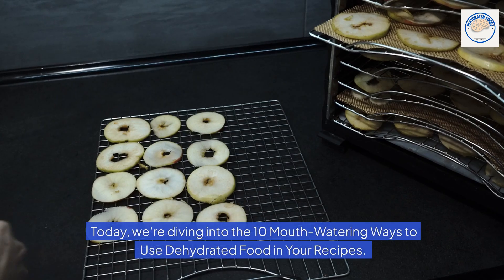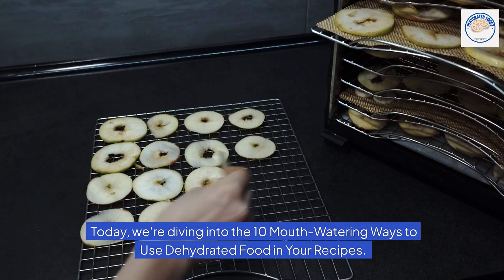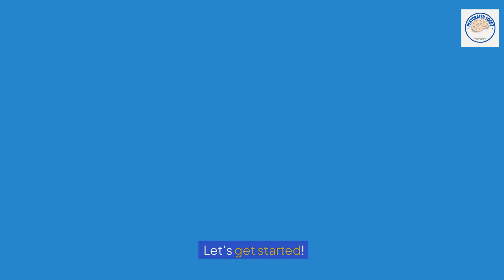Welcome to our channel. Today, we're diving into the 10 mouth-watering ways to use dehydrated food in your recipes. Dehydrated foods are not just convenient, they also pack a punch in flavor and nutrition. Let's get started.